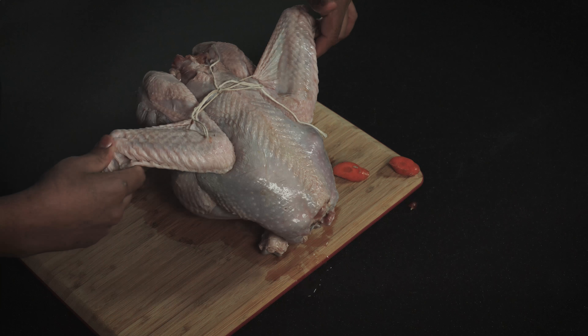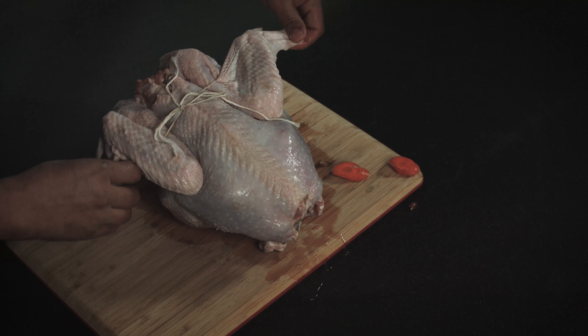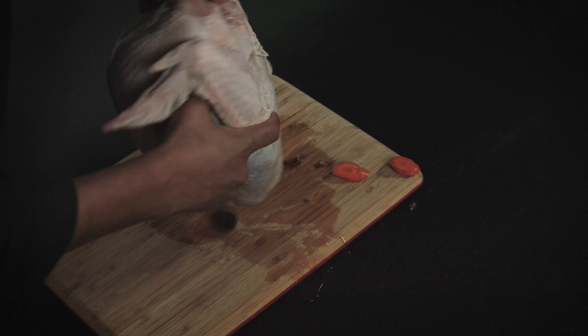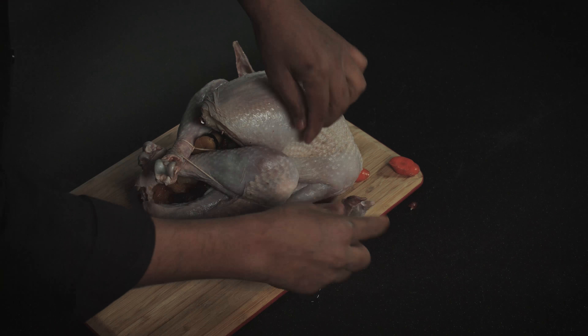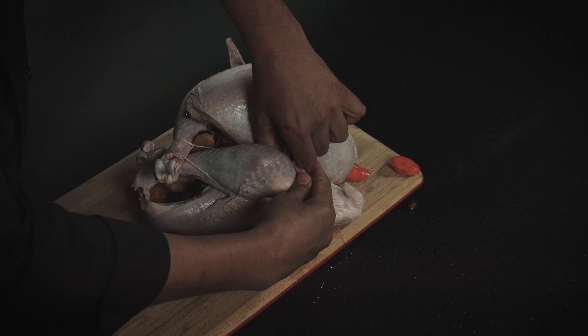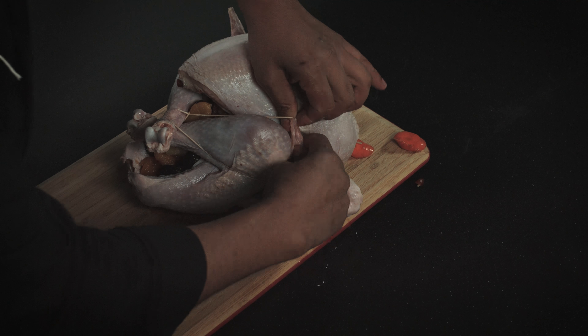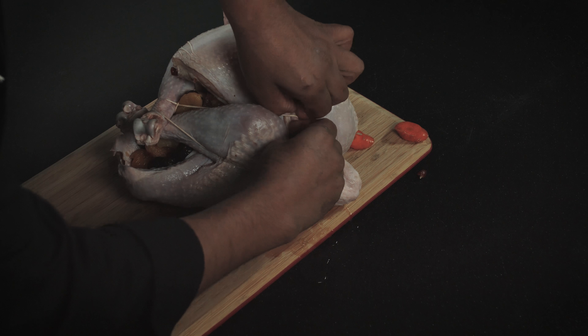Now if you notice, the wings are loose. It's like you're saying, "I want to fly, I don't want to be cooked." Well, what we need to do is flip it over one more time, and then you're going to tuck in the wings under the twine, just like that.